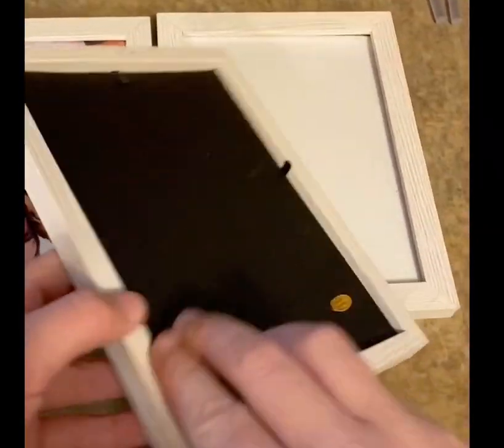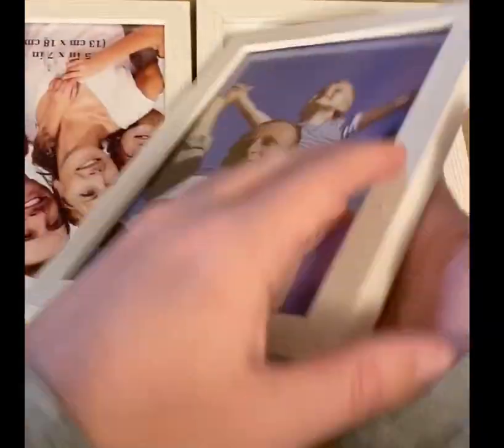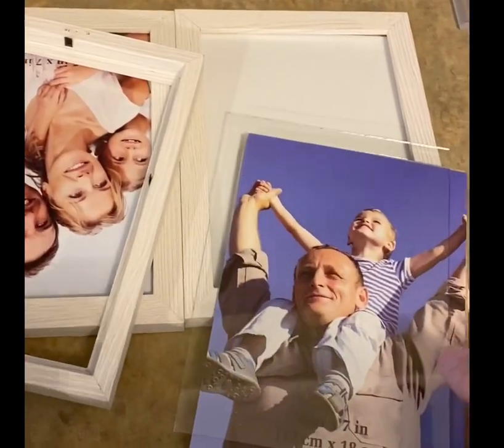Make a cute simple picture frame tray. Take three or more picture frames and take them completely apart. Make sure you save the pieces and don't throw them away — we'll be using them to finish it later.